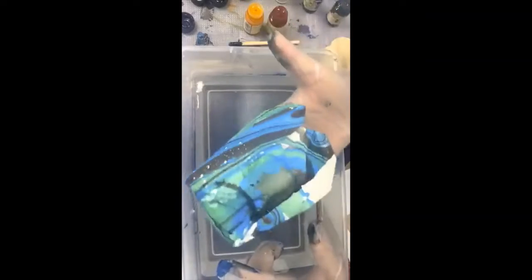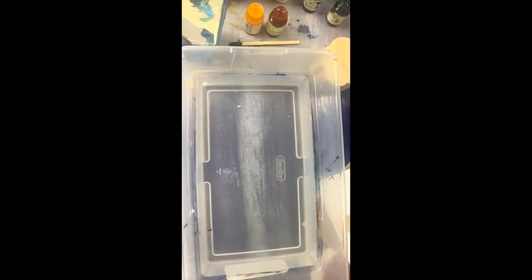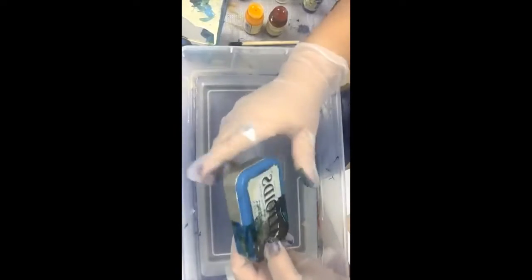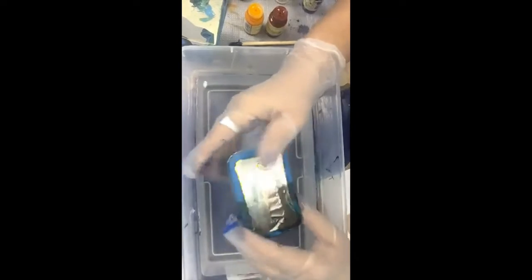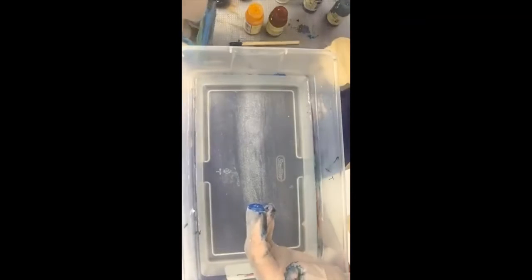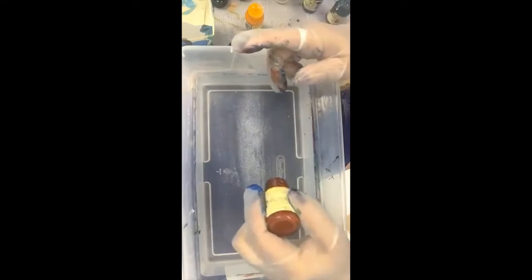You can do just about anything — you just have to remember it is translucent, so if there's something underneath you're going to see it. I tried this Altoid tin to see if it would do metal, and it does. If this metal were clean, look at how pretty that would look. It does stick to it — it just has to be something that's a solid color or pattern you like. It does say you have to let it dry and cure for 72 hours, and then you can seal it.